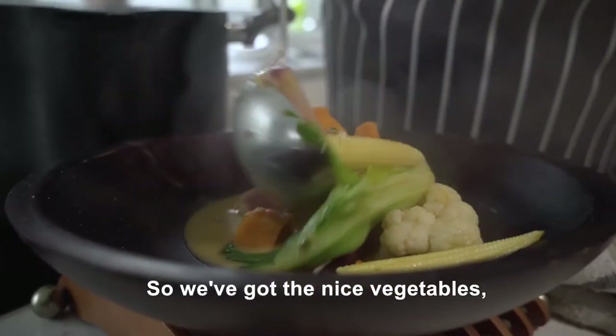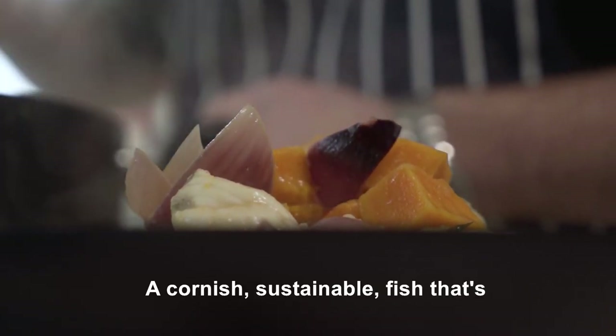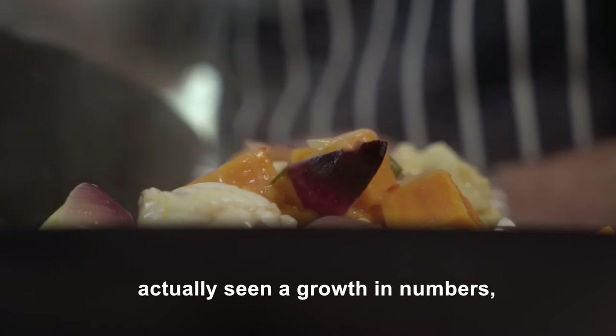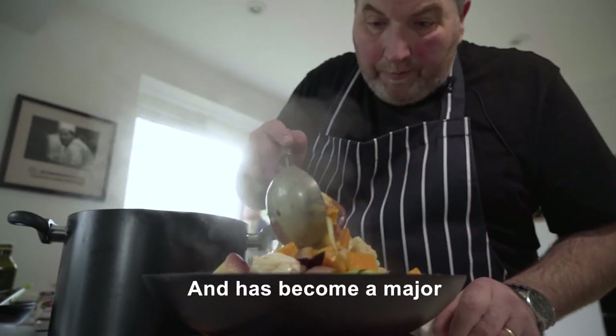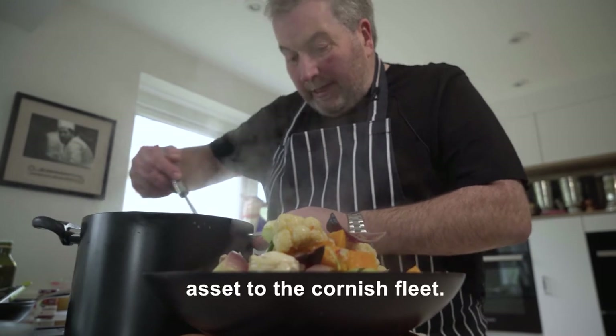We've got the nice vegetables, we keep all those lovely colours, and we've got nice chunks of monkfish going through it — a Cornish sustainable fish that's actually seen a growth in numbers and has become a major asset to the Cornish fleet.